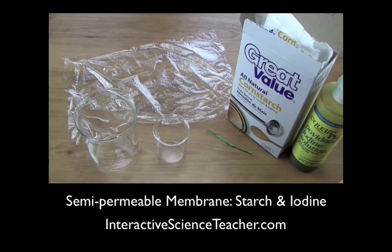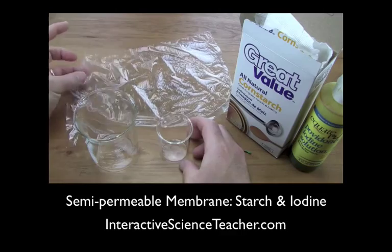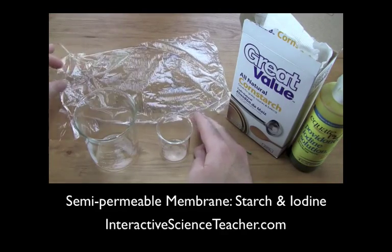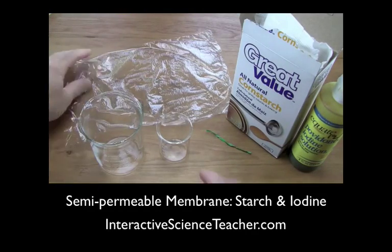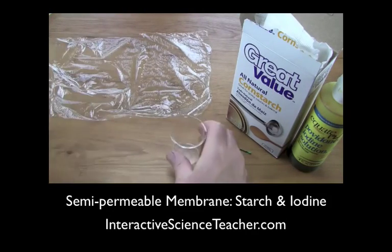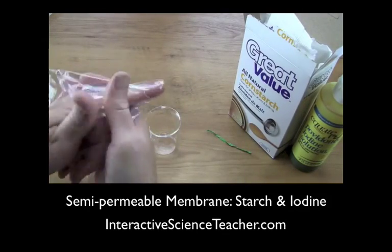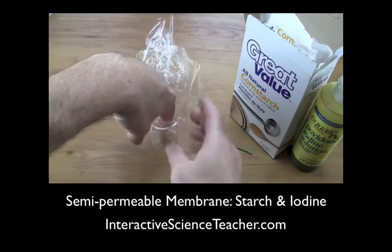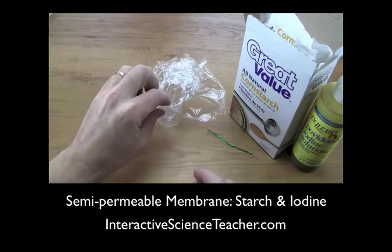It's not quite as quick or quite as good, but you can still do it and still get the same reaction. Here's what you need: a small beaker and a plain piece of plastic wrap — I've got Glad Cling Wrap here. Take a piece, stick your finger in the middle of it, and push it down into a small 50 or 100 ml beaker.